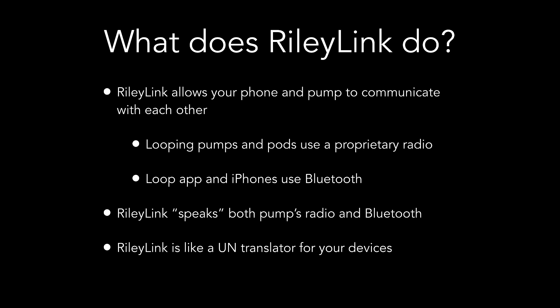So what exactly does RileyLink do? Well, RileyLink is a communications bridge. Your pump and pod use their own radio communications, but your iPhone and Loop use Bluetooth communications. RileyLink knows how to speak both the pump's radio and Bluetooth, making it like a UN translator for your devices — allowing them to speak to each other.